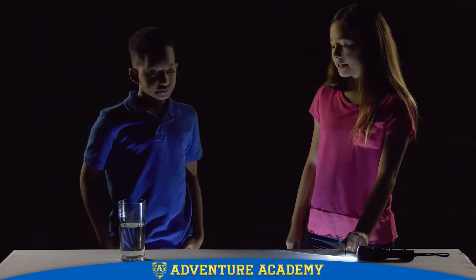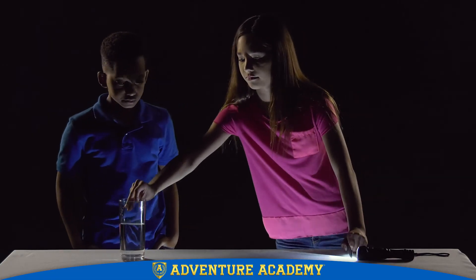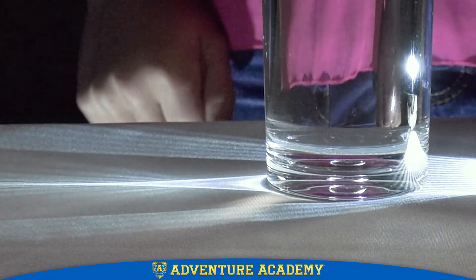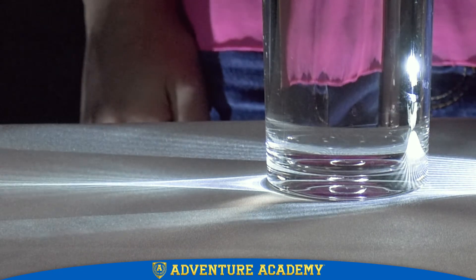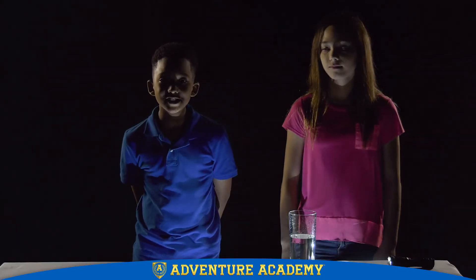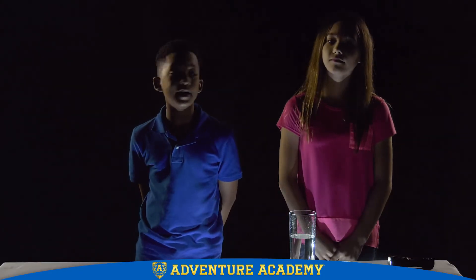Now watch what happens when I put the glass of water behind the comb. The rays are bending together. Precisely. The curved glass makes the light rays on the outer edges bend in towards the center. The only rays that don't bend are those that go through the center of the glass. Well, that certainly helps to shed a little light on how to bend light.